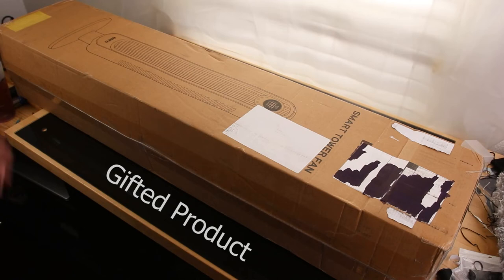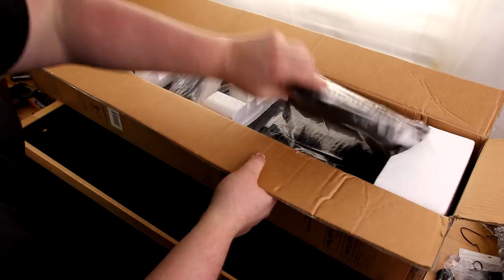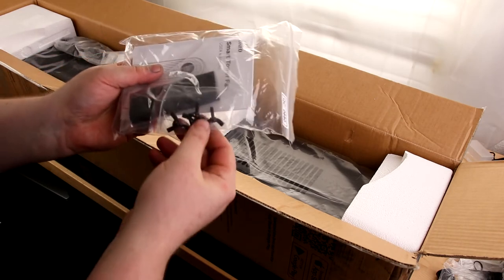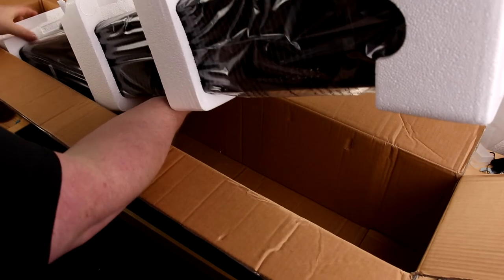Today I'm taking a look at the Dreo Smart Tower Fan. We have got the base, the remote, and some thumb screws. That's nice — I probably don't even need tools for this. And here is the big old fan.